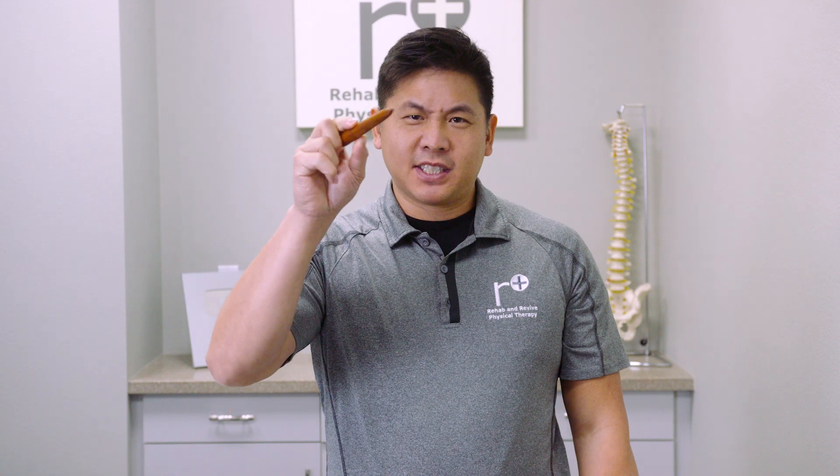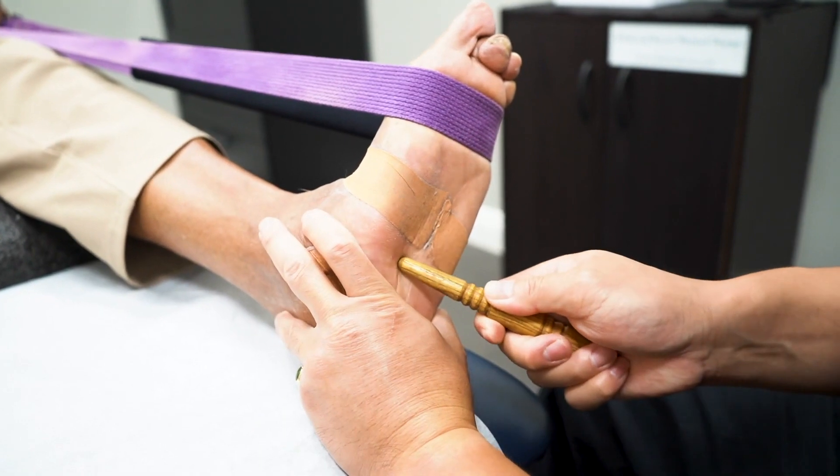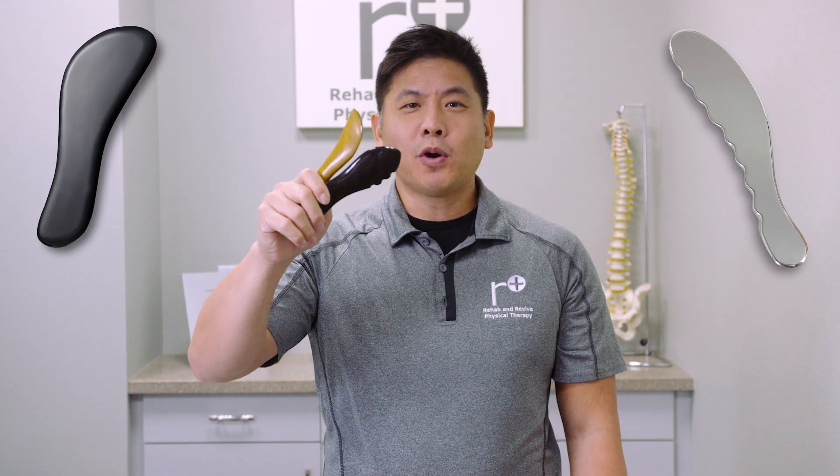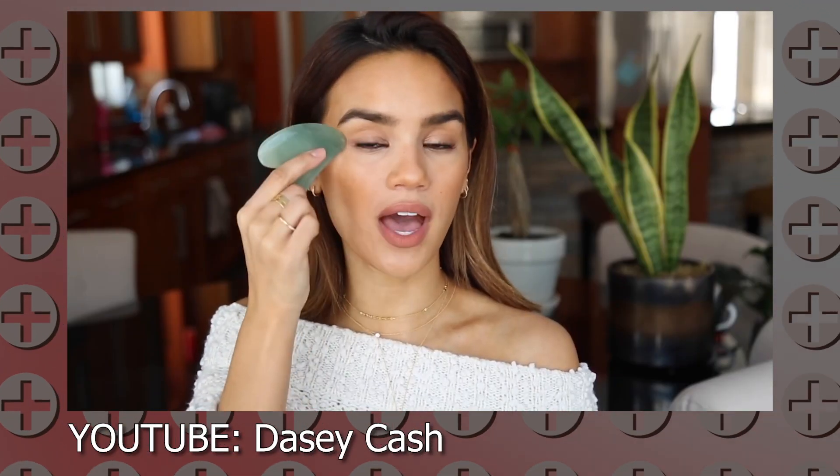These pointier-looking massage sticks — these Thai massage sticks — are typically used for feet and meant to get underneath bands of muscles and adhesions in order to help the tissues slide and glide. These gua sha scraping tools are more popularly used for people's faces to scrape away stress and wrinkles, but traditionally you can use these same tools for broader muscle areas.